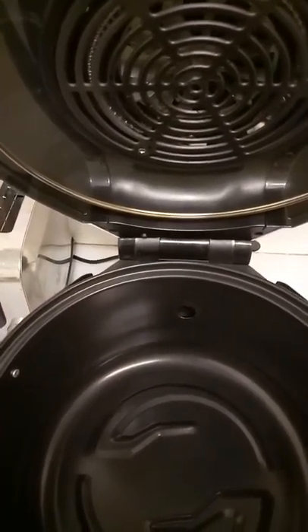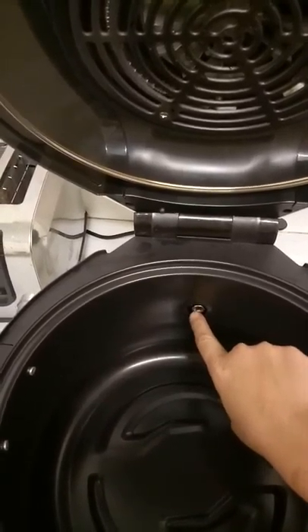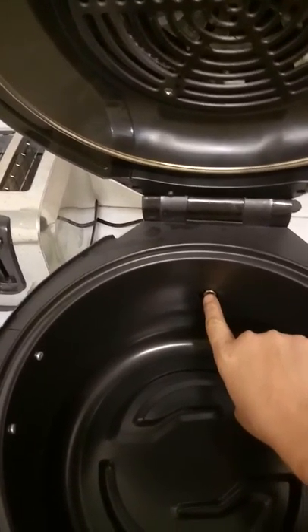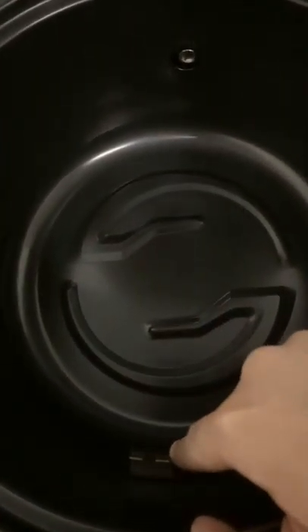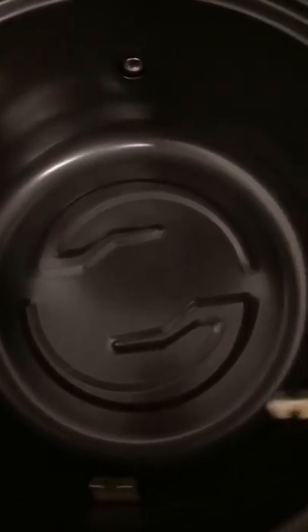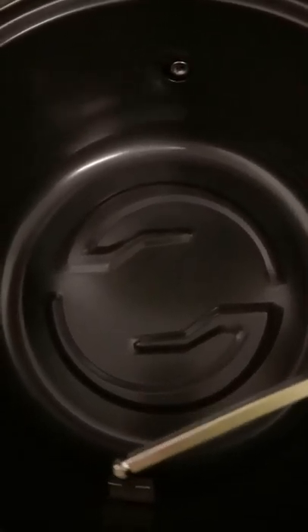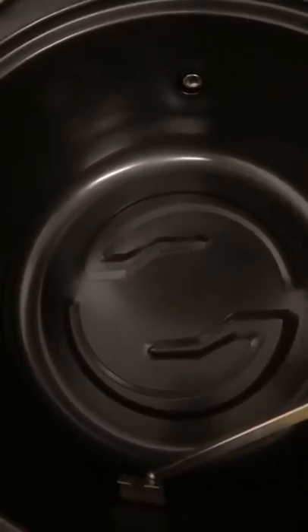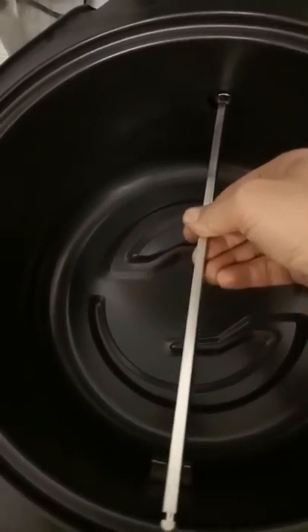We will place the inner pot into the air fryer and you can see that this piece is here. Opposite that piece is this small shelf. On the rotisserie stick there is this cut out piece, which fits in here, and the opposite end of the stick slots in here.